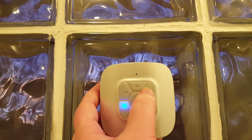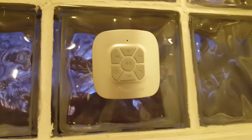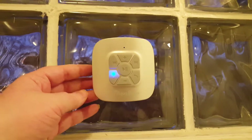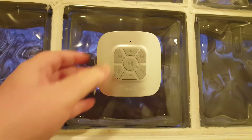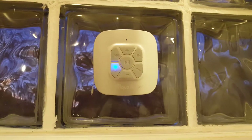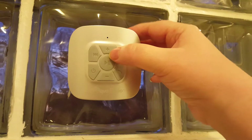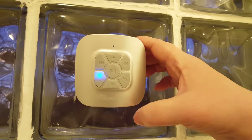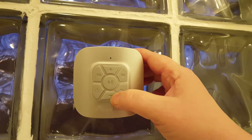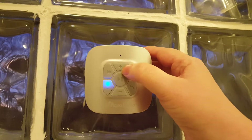So you can go forward a song, and of course that is if the app you are using allows it. Or we can go back a song — again that is if the app allows it. Then volume up. That tells you it is at its max. And then of course you can do the volume all the way down.